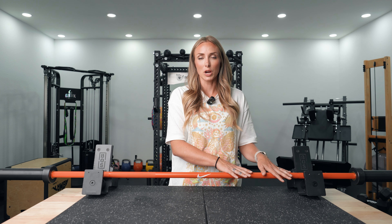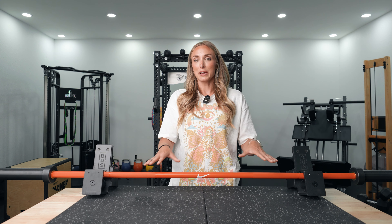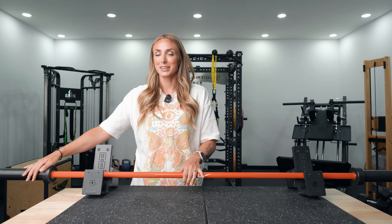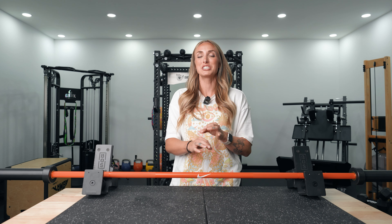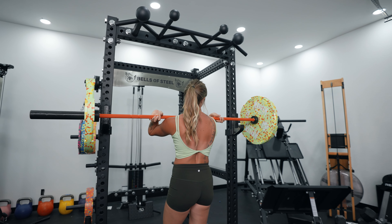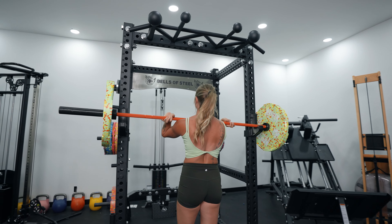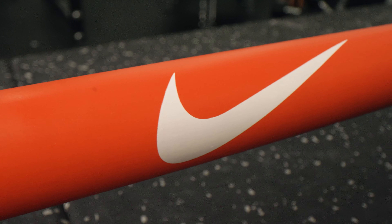My final thoughts on the Nike bar: I do think you're paying a higher price for the Nike brand name. Is it the best multi-purpose training bar? No. But it's really good for those doing a lot of Olympic lifting — that spin is so smooth, I like it so much, it just feels so good. Nike offers a five-year warranty, which is lacking compared to something like the Bella bar, but a five-year warranty on a barbell is actually pretty decent.